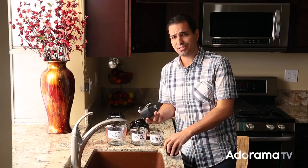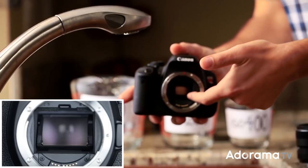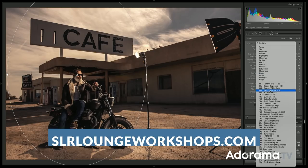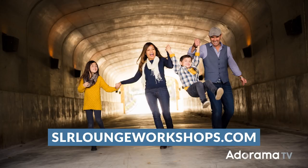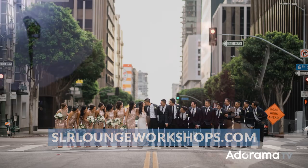If you enjoyed this two-part series, we have more A-to-Z training in photography — from learning the camera to mastering lighting, post-production, shooting weddings, portraiture, engagements, and posing — all at slrloungeworkshops.com. In the meanwhile, follow us here on AdoramaTV, subscribe to the channel, like the video, comment below and tell us what you think. You can also follow us at SLRLounge or me personally at PaiJirsa. See you in the next video!